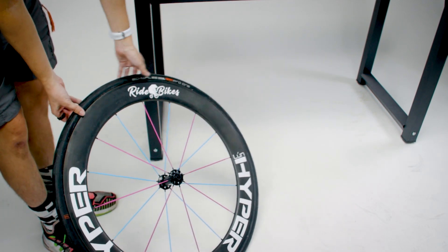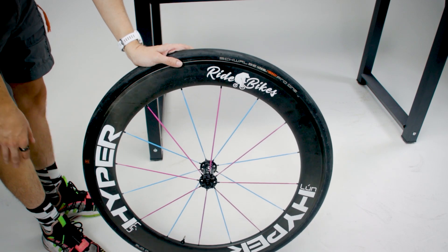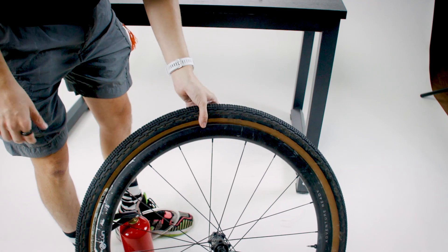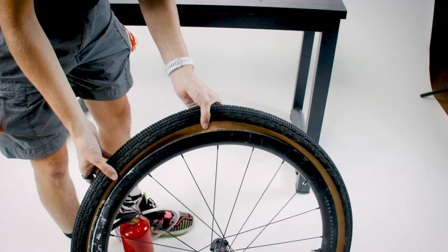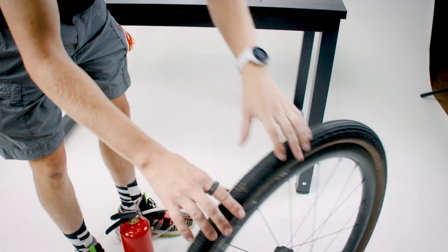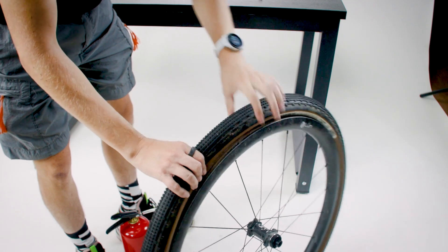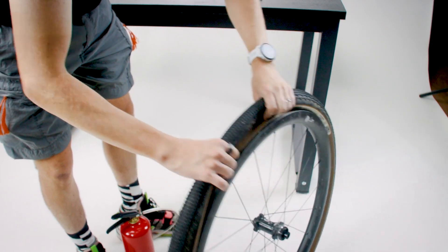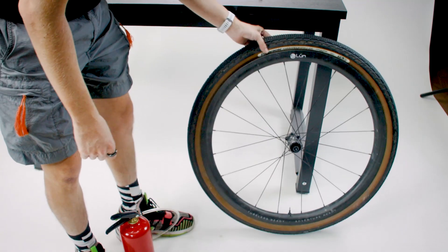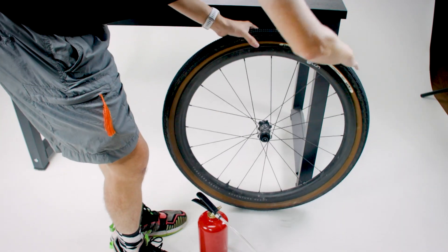Boom — totally seated, perfectly inflated tubeless with zero effort on my part. Thank you, technology. So just now that tire and wheel combination is actually super easy — I can seat it with a normal floor pump anyway. But this combination, this WTB tire, always gives me grief. So as you can see, we're totally off the rim. Let's give this one a try again — not taking the valve core out — and see if that gets it done.